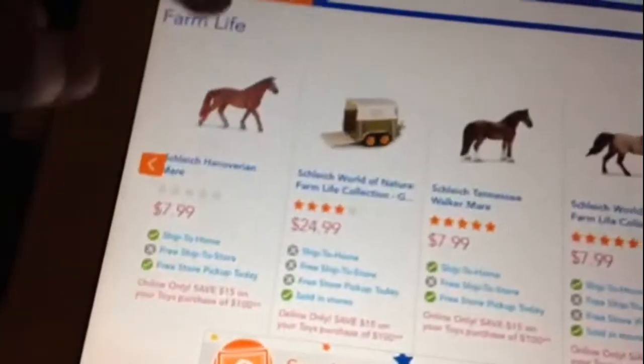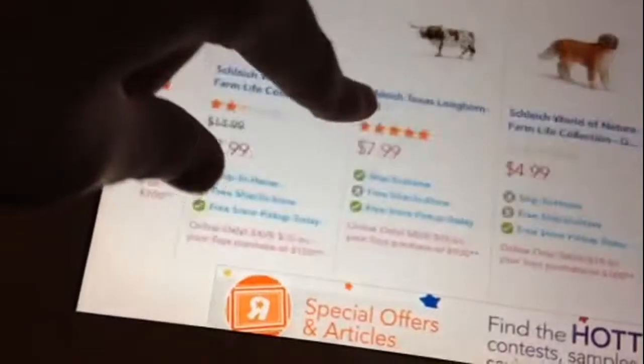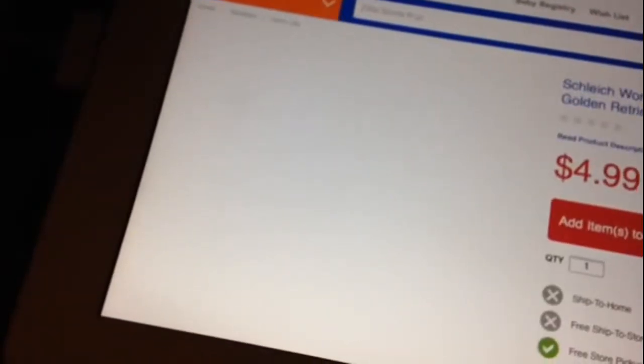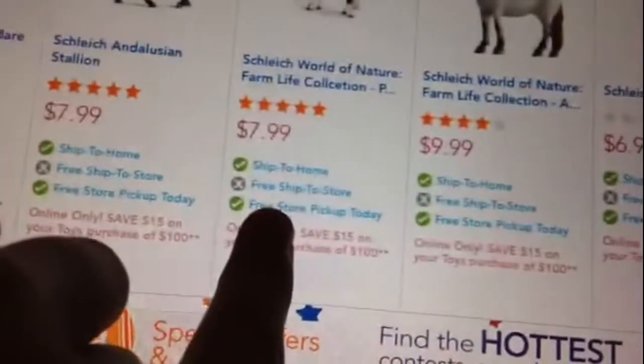The Arabian Mare is $8 at Toys R Us. I don't want the golden retriever — I want him so badly. He's just super cute, adorable. I want him really badly, but he's not at the top of my list right now.